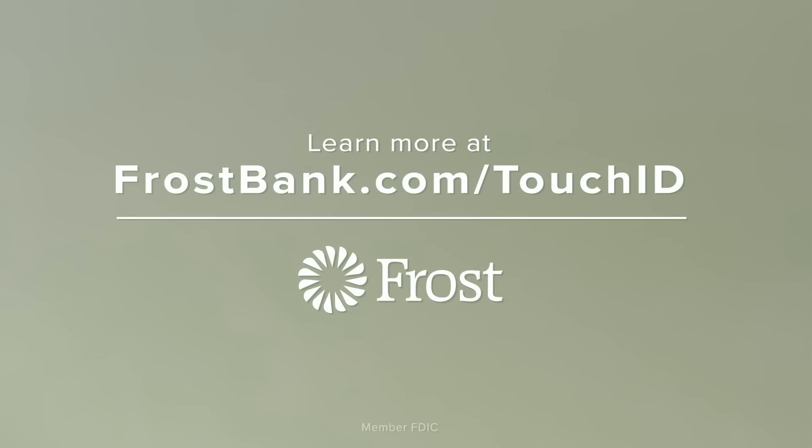If you'd like to learn more about Touch ID or the Frost app for iPhone, visit FrostBank.com/TouchID.